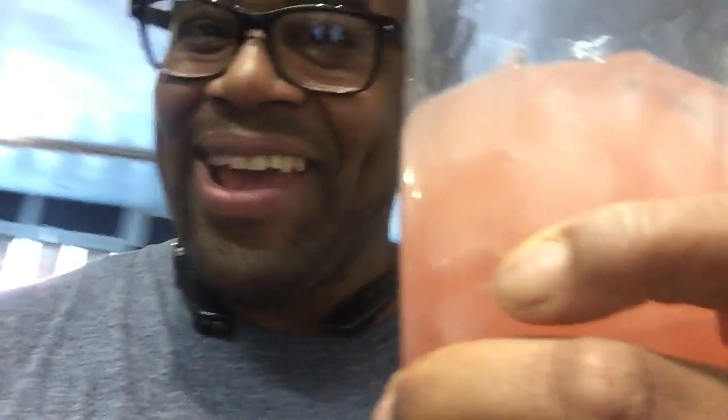Hey, what's up, family? This is me, Darren, a.k.a. Big D. And yes, I am roasting coffee right now, and also, guess what I'm doing?